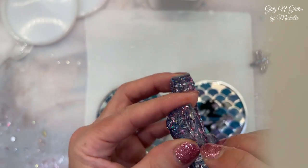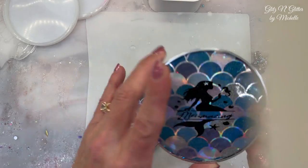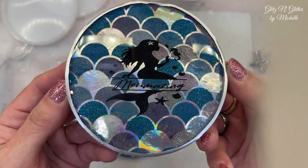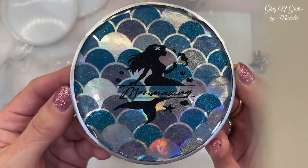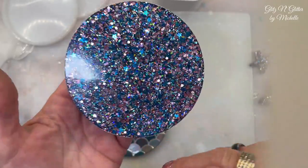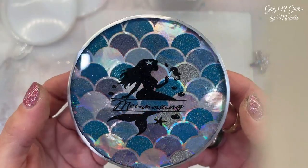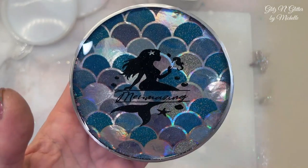I will get you guys some finishing pictures. Thanks so much for stopping in. Here's the finished one — I thought it was so, so cute. Here's the back of that one. I hope you guys all have a blessed day. I will see you tomorrow. Bye!